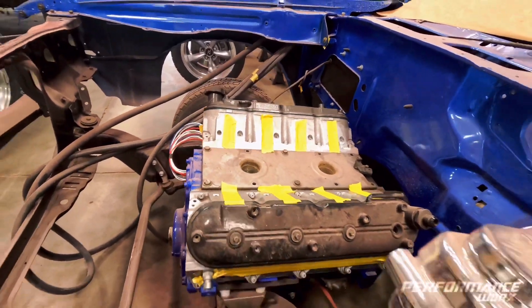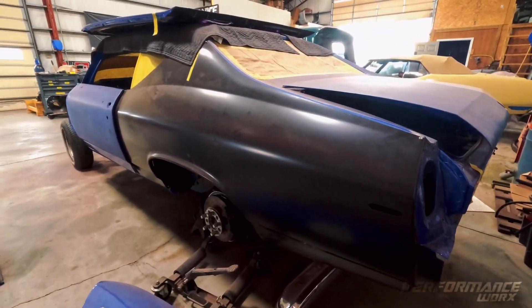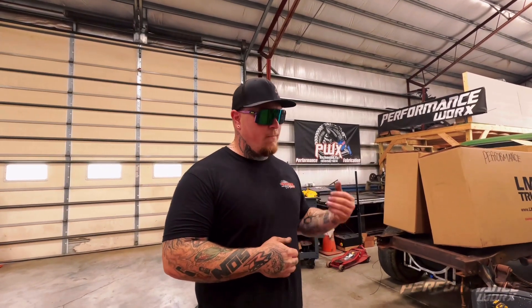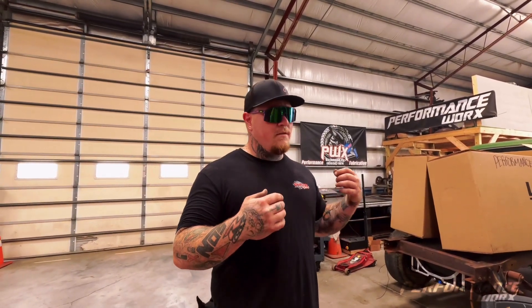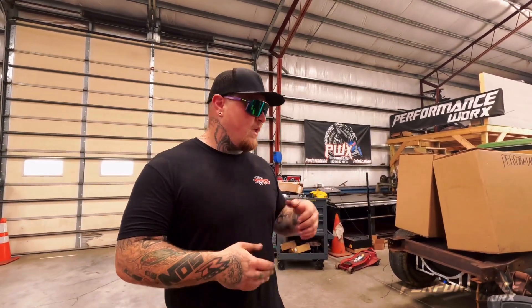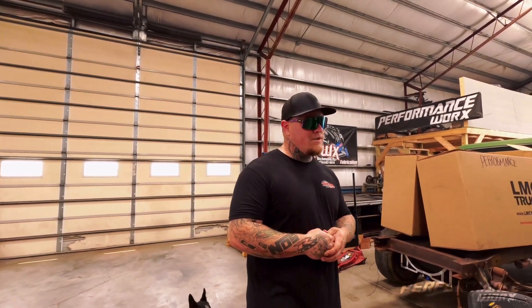The main build is going to be a built 5.3 with a built 4L80E so he can drive it. We're going to do twin 67s on it — more of a show car twin-turbo setup. The customer is going to drive the wheels off this thing. It's all powder-coated frame and suspension, all new interior. We're doing everything in-house on this one — everything from brakes to paint to interior, all the body work, motor, transmission — everything. It's a pretty cool car, but it's been a journey.